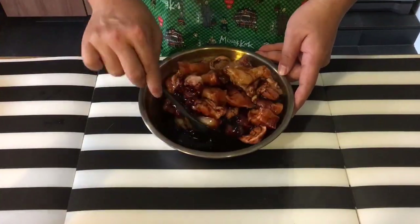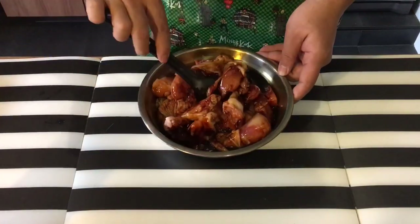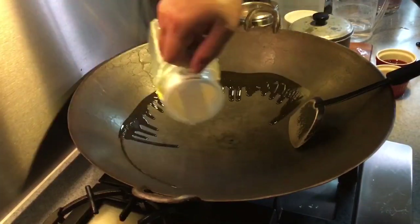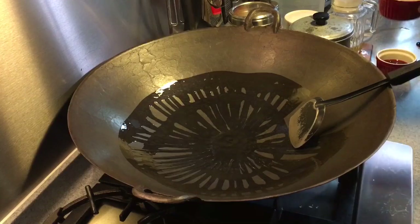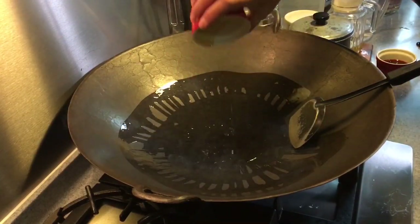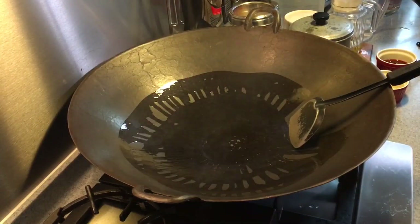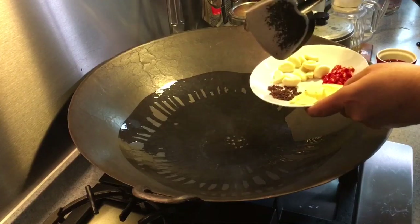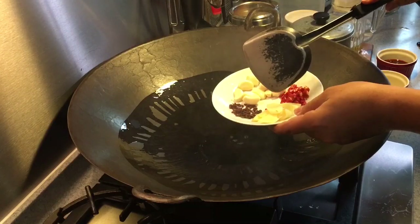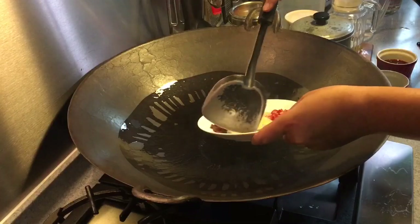Next up, we're going to heat the pan and fry some of the chilies and other condiments. Once the pan is heated up, put some oil in. Pour in also two tablespoons of sesame seed oil. We are going to fry the fragrances — I have two teaspoons of Sichuan peppercorns, a thumb-size of sliced ginger, approximately 12 pieces of garlic, and six pieces of chili padi, which I'm going to fry all together.